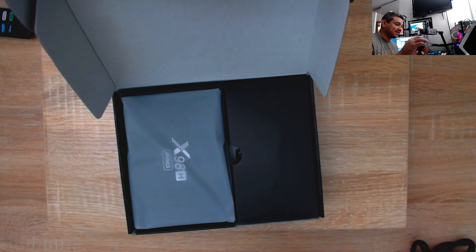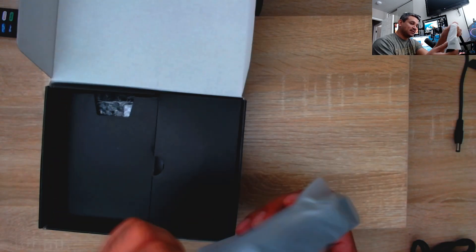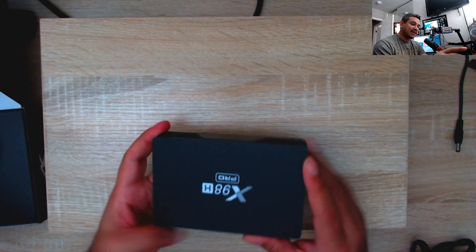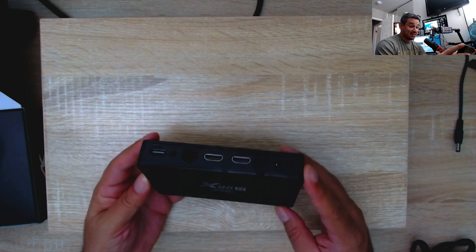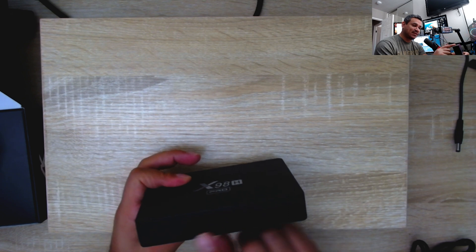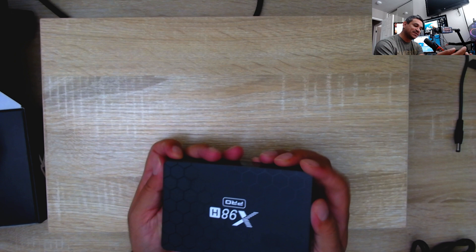Here's the device — it actually looks pretty nice. I like the details on this thing, like the honeycombs. The only company I know that does the honeycomb design is Buzz TV, but this thing is super nice. Looks like we might get a clock here, two USB ports, one TF card slot. I just like the aesthetics — it feels different and new.